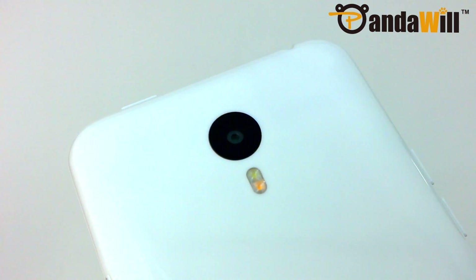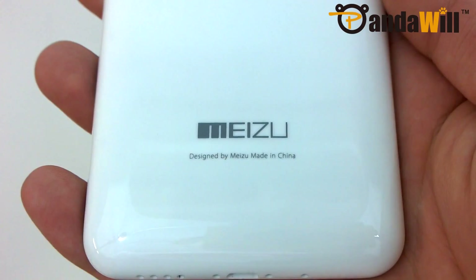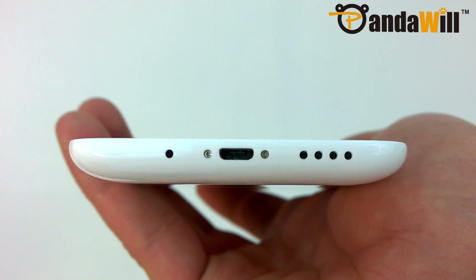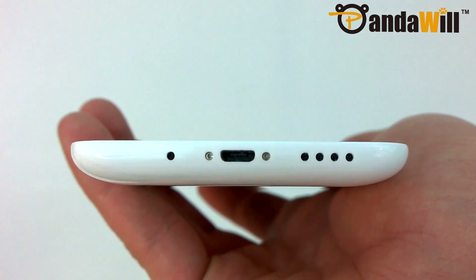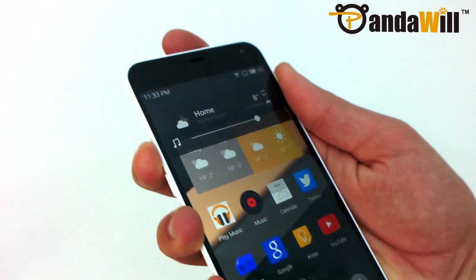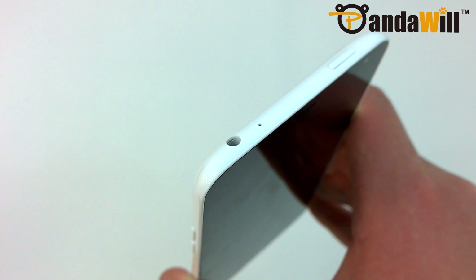On the back, there's a 13 megapixel Samsung camera with a two-tone flash on the top, and also a Meizu logo on the bottom. The micro USB charging port is centered on the bottom, next to the device's primary microphone on the left and speaker grill on the right. The volume keys are on the left side and both feel very responsive. The headphone jack is on the top left corner, next to the device's secondary microphone.